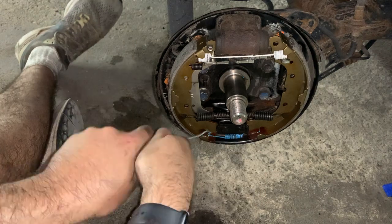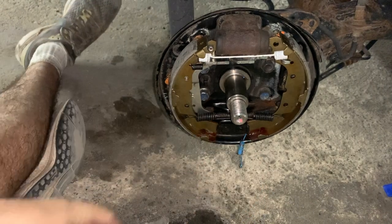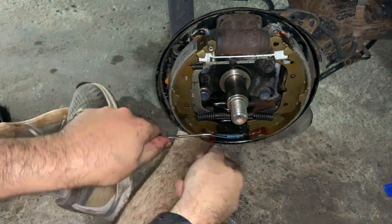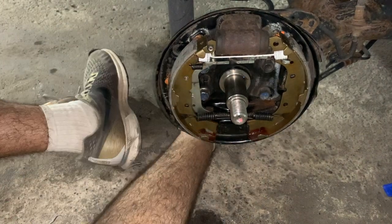While installing this hardware may look easy in the video, in person it was rather scary, as I was pulling with a lot of force and was scared that the car may slip off the jack stands and crush my feet.